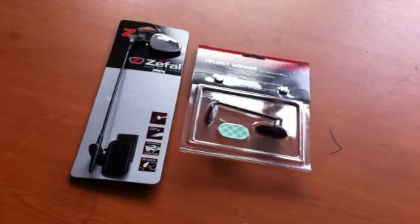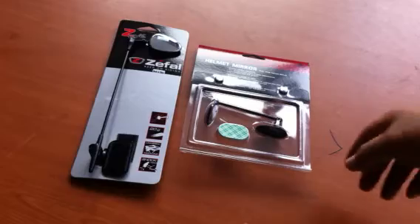There are a few types of cycling helmet mirrors. Today, we are going to compare the Blackburn helmet mirror and Zefal helmet mirrors. As you can see,